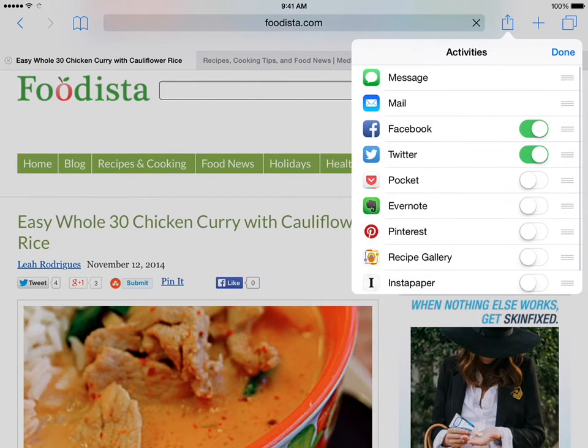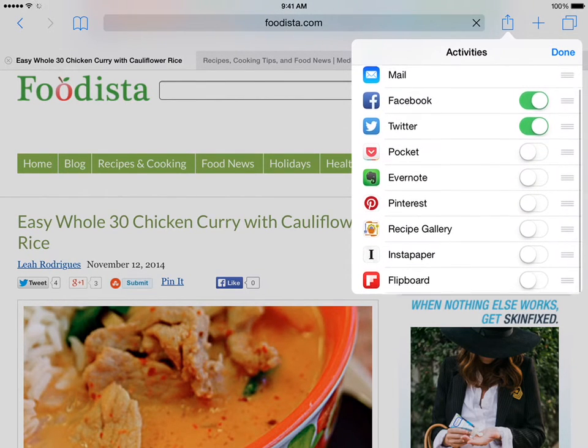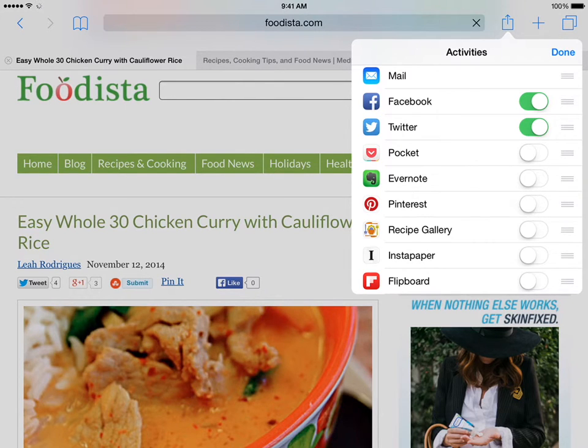This will open a list of all the currently installed extensions. Recipe Gallery will be one in the list — you may need to scroll down to find it. When you find Recipe Gallery, click the switch to On.